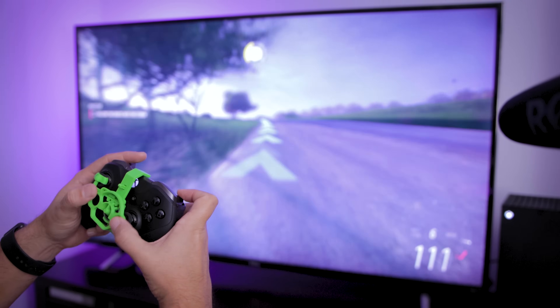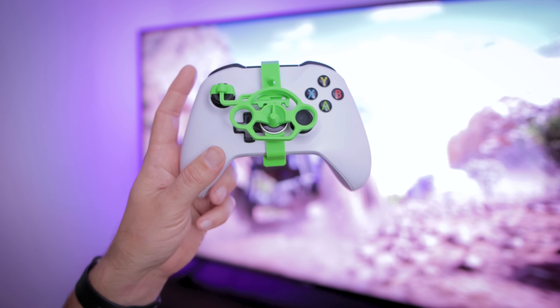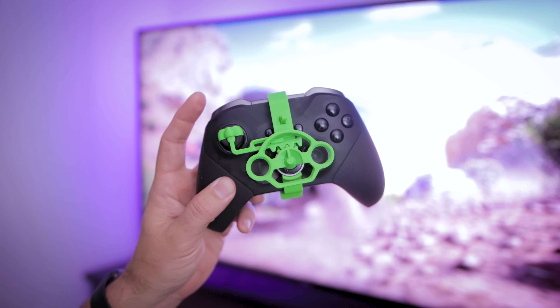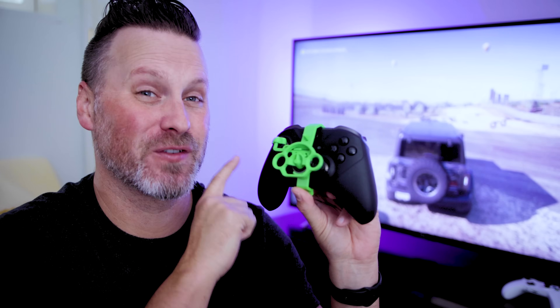One of my favorite things about this updated steering wheel design is that it not only fits the original Xbox One controllers — that same design also works with the Xbox Series X controller that has the USB-C port on top, as well as both Xbox Elite controllers, which is fantastic because these are my go-to controllers for gaming.